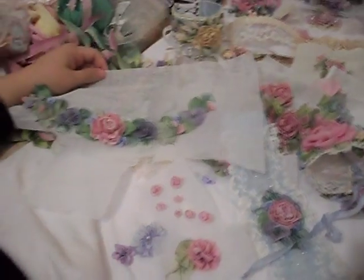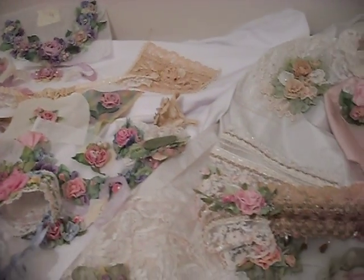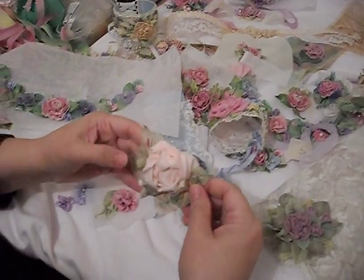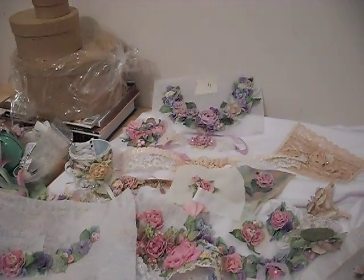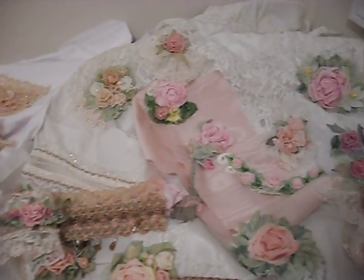Welcome to my studio. When I get everything cleaned up, I'll have you back and show you some other techniques. But this was just a quick overview. I would love it if you have any questions — be sure to ask. Thank you.